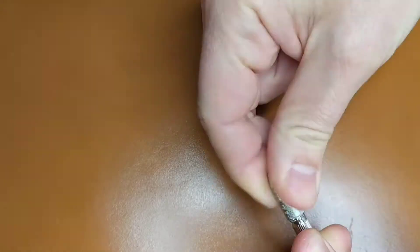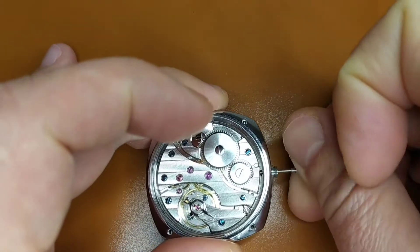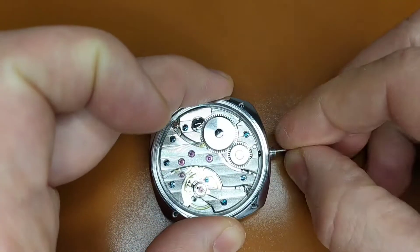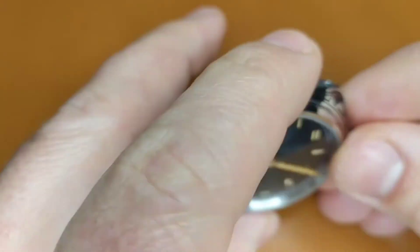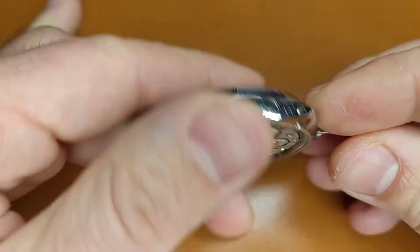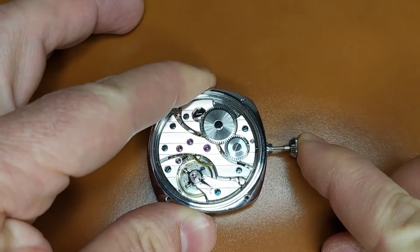Now you have to remove the crown that came with the movement and put the crown that came with the watch case. Then you put the crown stem inside the movement and check that it is in the proper position. Have in mind that this is a special case with the screw-in crown. The crown has an inbuilt spring facilitating the screwing of the crown.